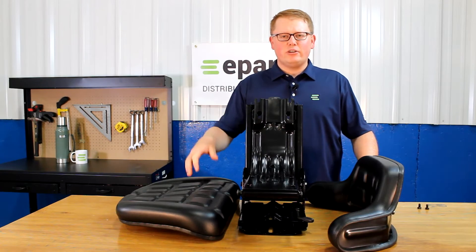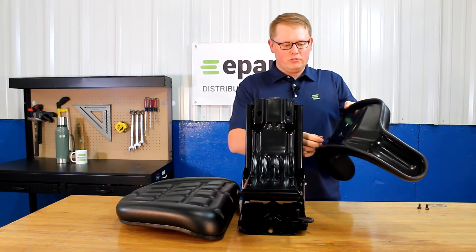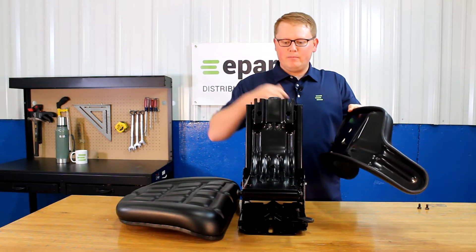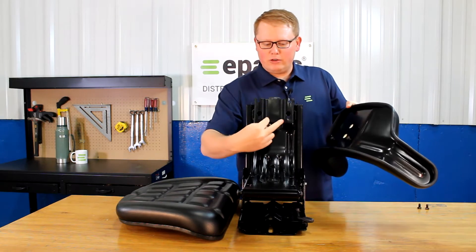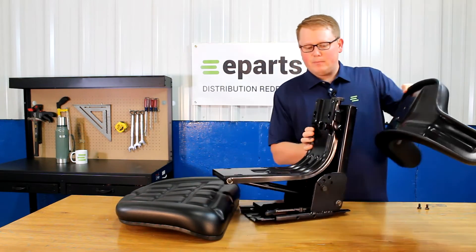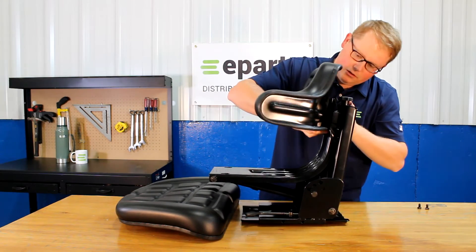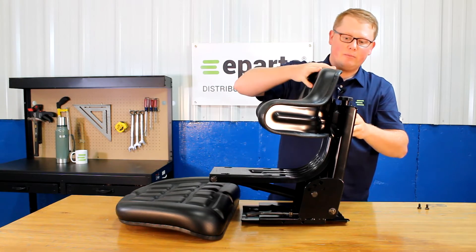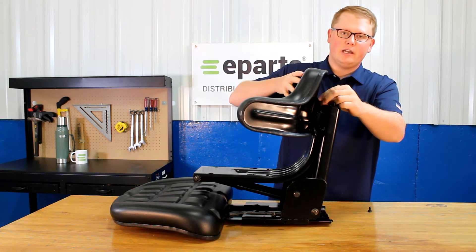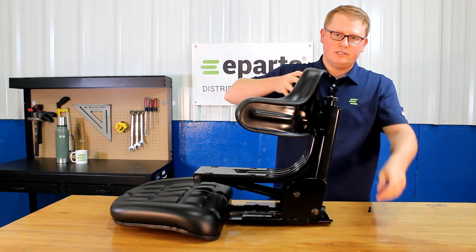In order to attach the seat cushions to the seat suspension, on the backrest cushion, take two bolts and just spin them into the backrest just to get the thread started. Then on the bottom two, put those bolts into the two slots found here. Take that seat cushion, put them in the holes there. That'll slide down in place. Then you'll be able to take two more of the bolts and tighten the top two holes, and once you have all four of those bolts in place, you can tighten those.